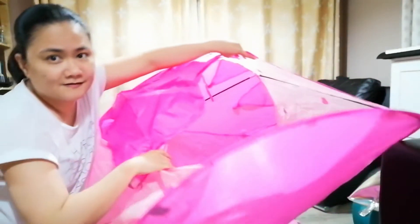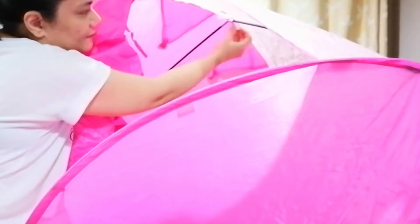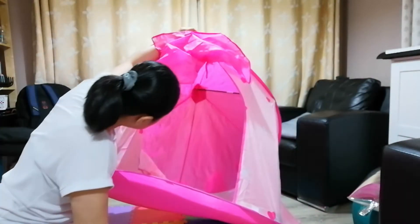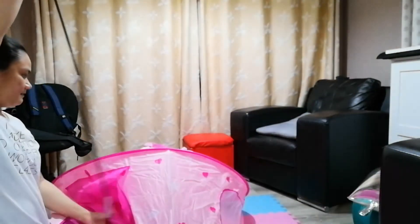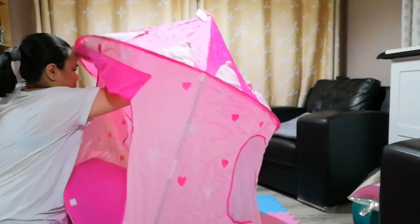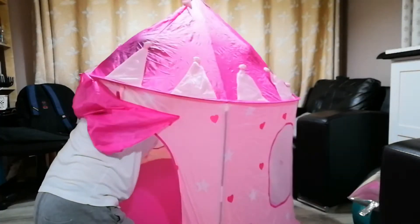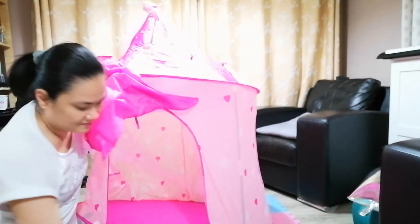Can you see that? So basically there's a Velcro here, so you just fasten it. Okay, so I guess I'm just going to do that to all sticks. I think I'm going to put all the sticks in first and then fasten them with the Velcro.